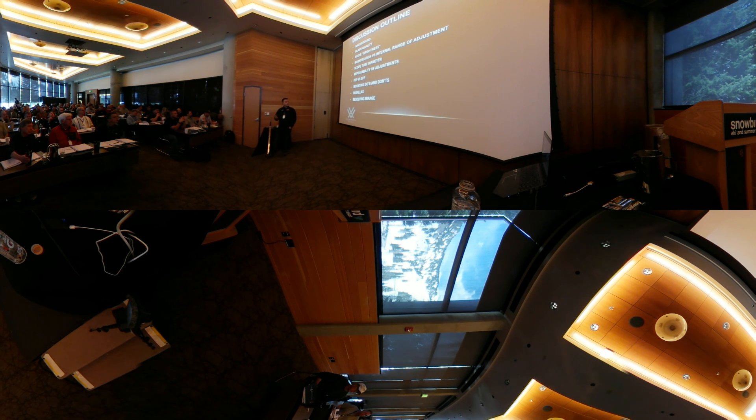I'm going to review some mounting do's and don'ts — really just best practice things that we've learned from mounting tens of thousands of scopes. We'll cover what exactly parallax is, because there are some misconceptions I'd like to clear up. And finally we'll talk a little bit about mirage — what it is and how you can use it to your benefit.